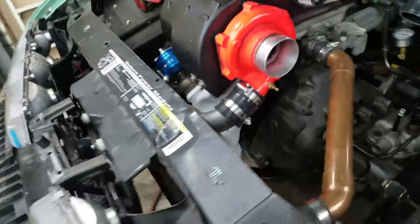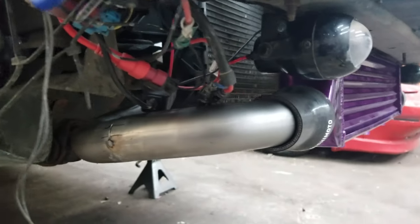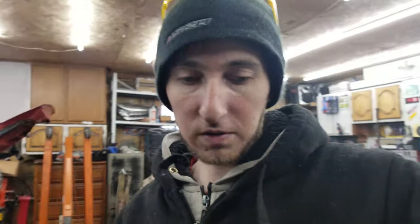I got the first pipe — the one that comes off the turbo — tacked all together. It comes around the spaghetti pile and goes into the intercooler. The next pipe I'll go into more detail on how to make it. That one should be a little more complex because I have to go over the trans and everything.